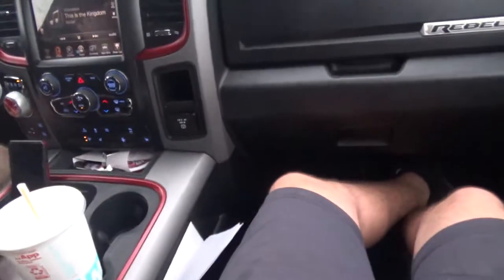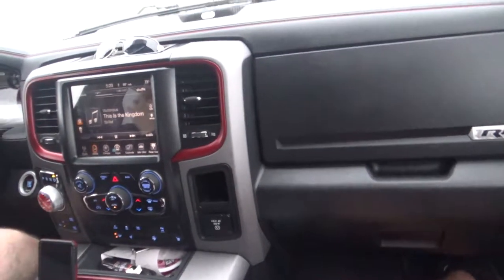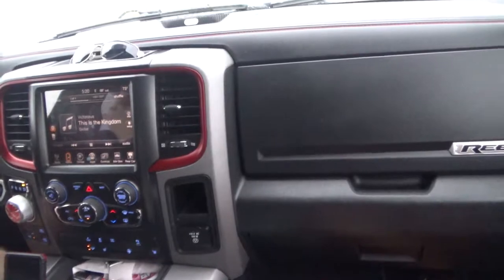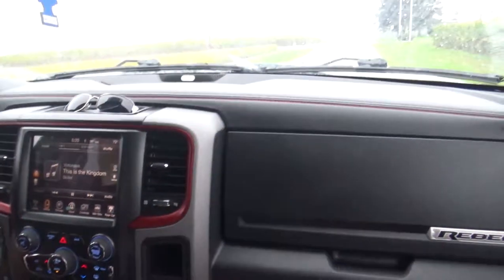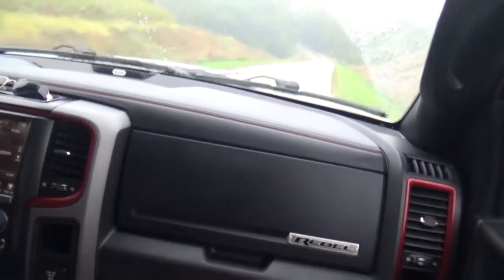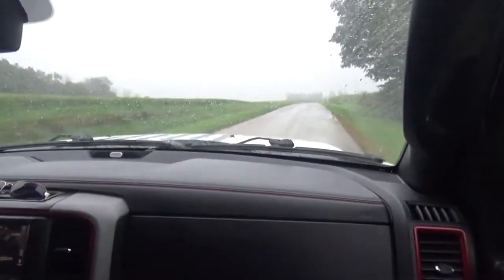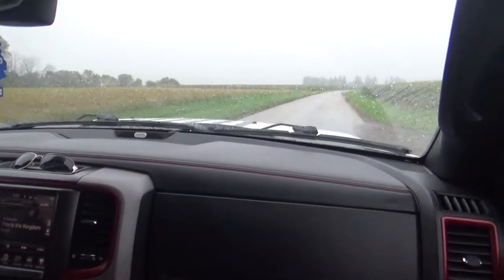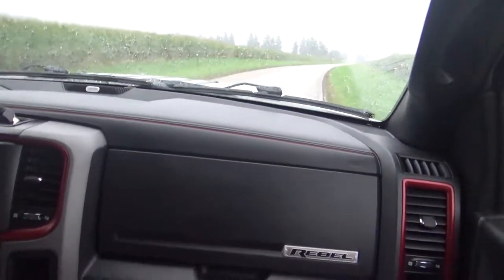We talk bad about all brands — Chevys, Dodges, Fords, Toyotas — but most of the time we're messing around. I don't mind Ethan's truck, it's decent, but it's not for me. I like my Chevy better. Find out what works for you — my Chevys have never left me walking. We were going to buy a Ford, but comparing prices, the Ford was about six thousand dollars higher for less equipment. I've put 50,000 miles on my Dodge in the last year and a half and haven't broken anything major.